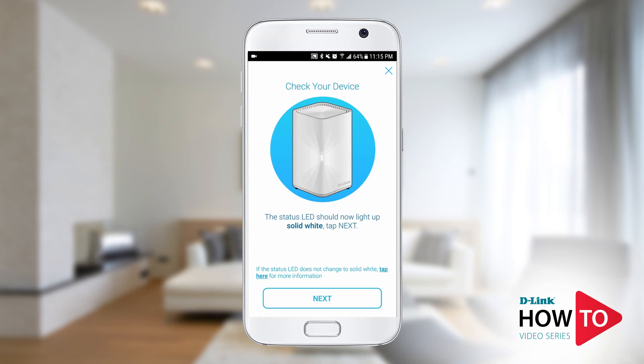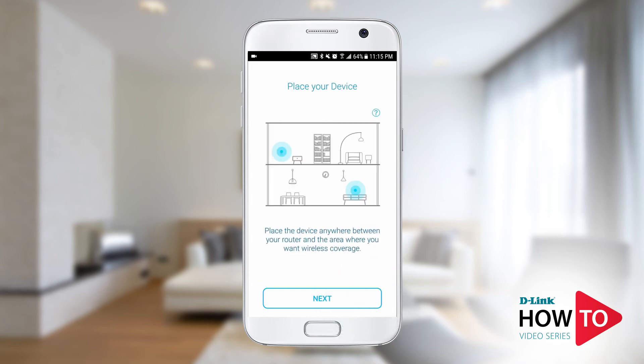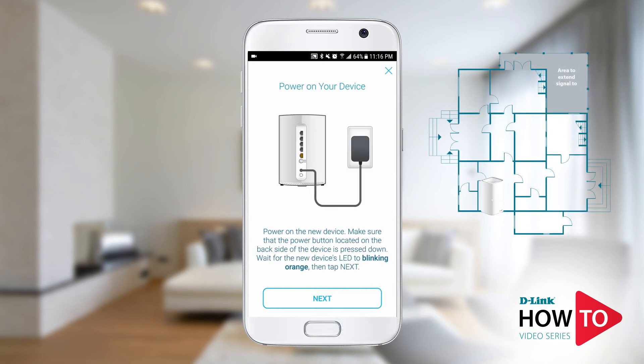Now you can unplug the device and move it to your desired location. Tap next. For best performance, plug the DIR L1900 approximately halfway between the router and the area that you're trying to extend the signal. Tap next.